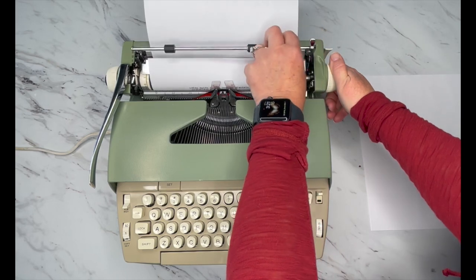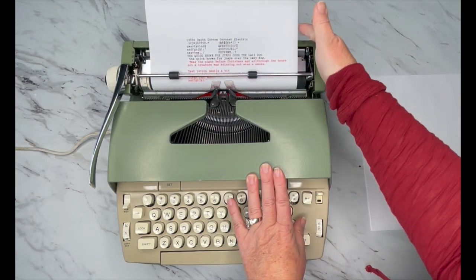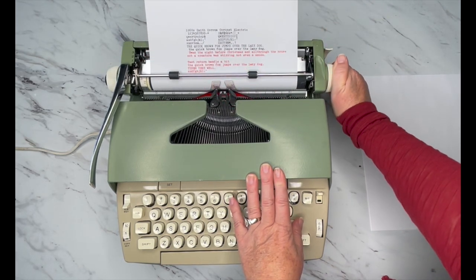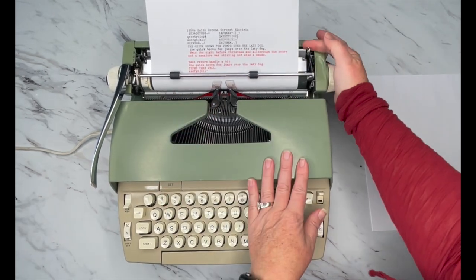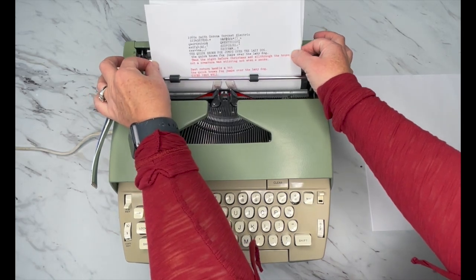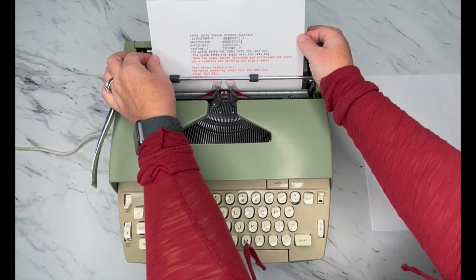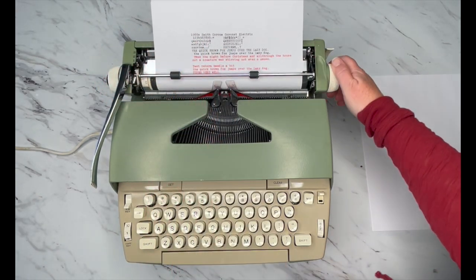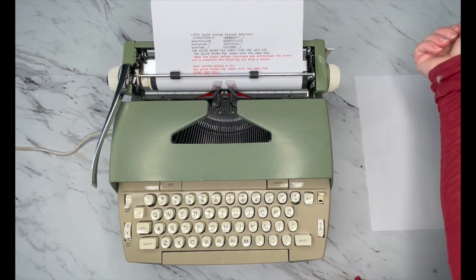So you lift that bar up and put the handle down. I like to make sure that the paper edges are nice and even. I kind of bring it up halfway. If it was crooked, this is your paper release — you just pull that forward, then you can straighten out your paper however you want it. Mine was perfect, I'll probably mess it up now. So then you just re-engage it. Same with when you're done and you want to take it out — just pull that forward and pull your paper out.